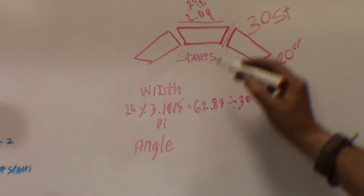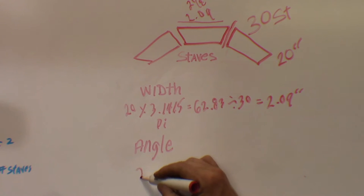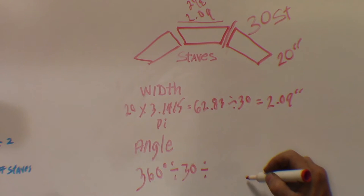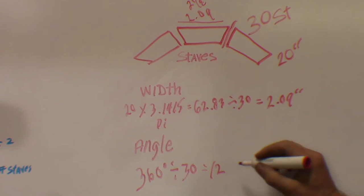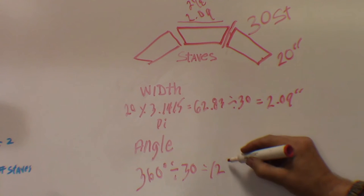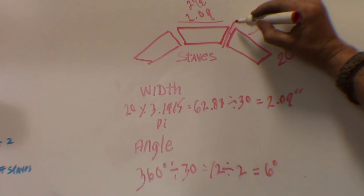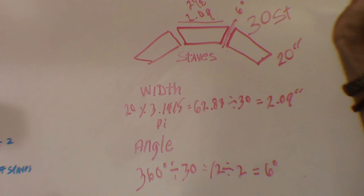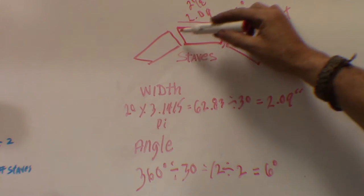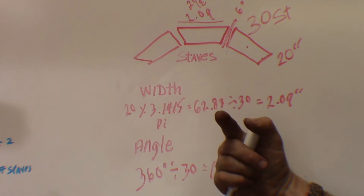For the angle, the full circle is 360 degrees. Divided by our number of staves, which is 30, that gives us 12. Now because our staves actually have two sides, we're going to divide that by two, and that gives us six degrees. So this angle here is going to be six degrees. I need to cut 30 pieces at two and an eighth inches wide at six degrees, and that will give me my circle for 20 inches. I'll put these calculations in the description so you can take a look at them later.